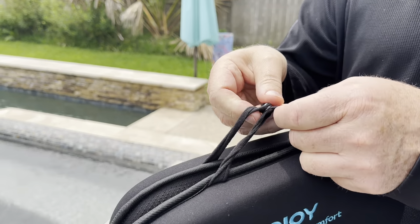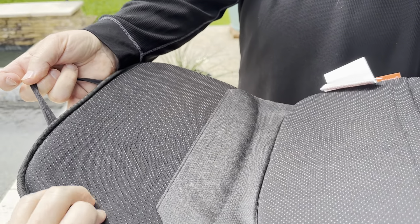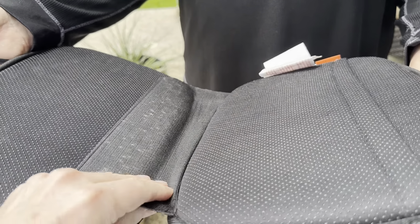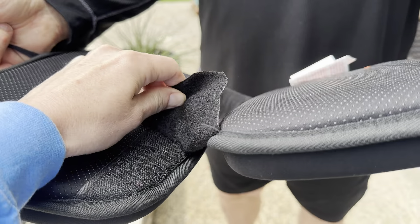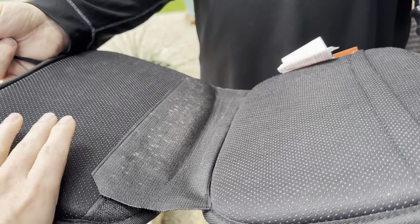This is super comfortable. It has a handle with a snap closure. This is the back side — it's got a slip-resistant seat. There's Velcro so you can adjust if you want to make the cushions closer or separate them.